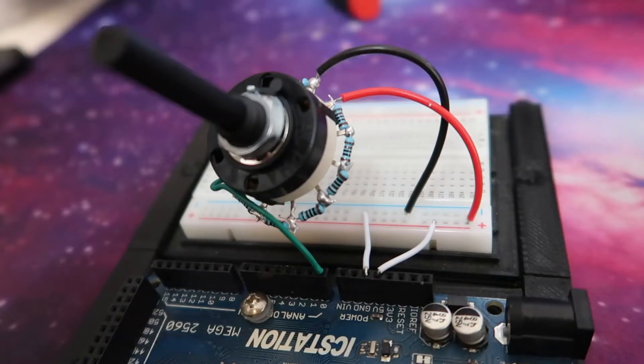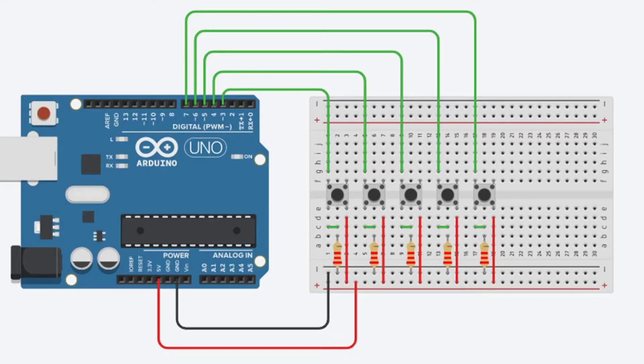Today I'm going to show you how to set up a rotary switch to use one input on an Arduino. So for those of you who use quite a large amount of switches in your projects, you would know that each switch takes up one of those digital pins in the Arduino, which is quite frustrating when you're starting to run out of pins and you still have more things you want to connect up to it.